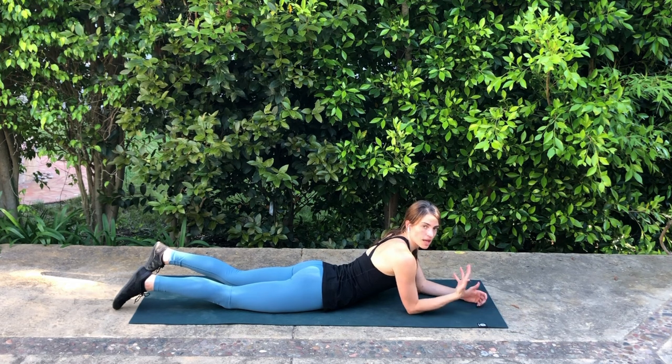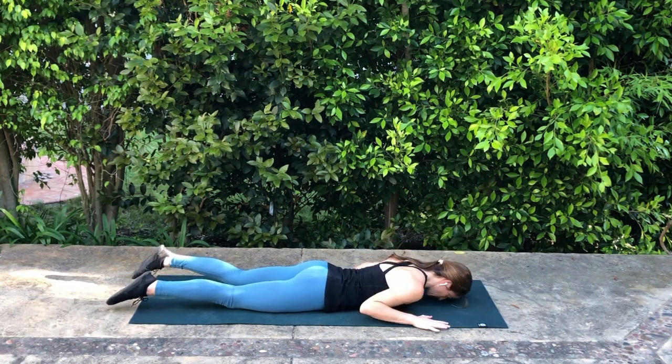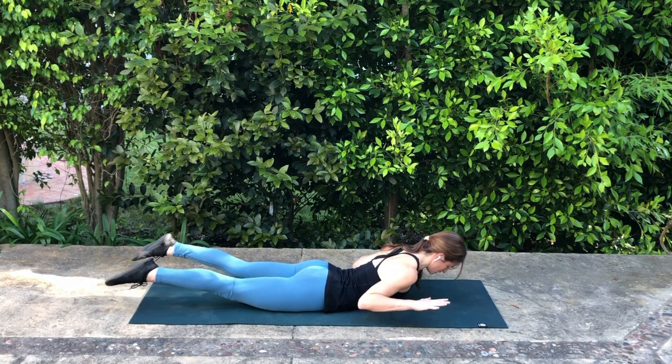Superman W's. You're going to start lying on your stomach. Take your arms into a W shape, resting your forehead on the mat, hands at about shoulder height. You're going to inhale here, then exhale to lift the limbs a few inches off of the floor.